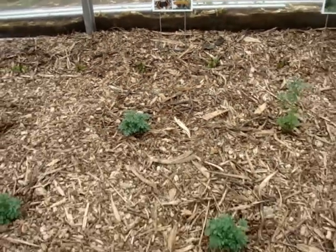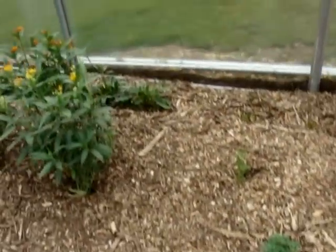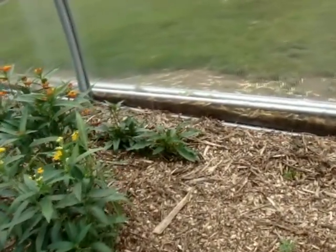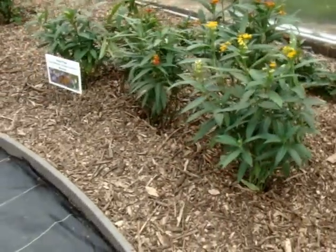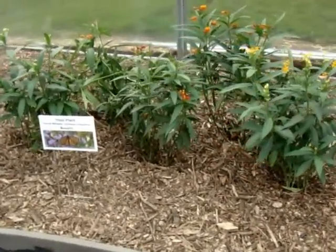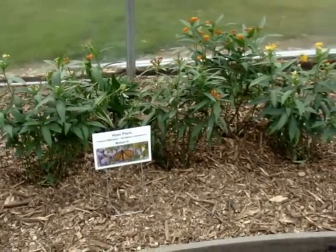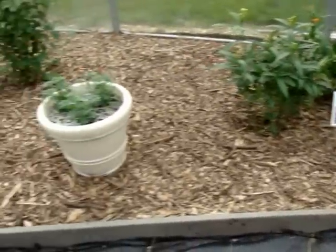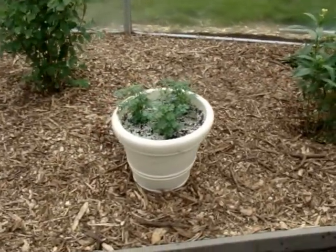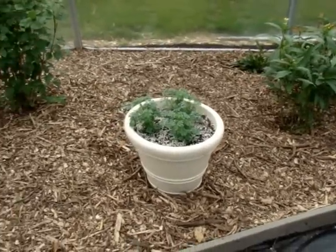In front of it I have more rue. Back here is more purple coneflower, a nectar source. Here I have tropical milkweed for the monarchs to lay their eggs on — and the flowers, all sorts of butterflies love to feed on. Then I have another pot of rue for the black swallowtails and giants to lay their eggs on.